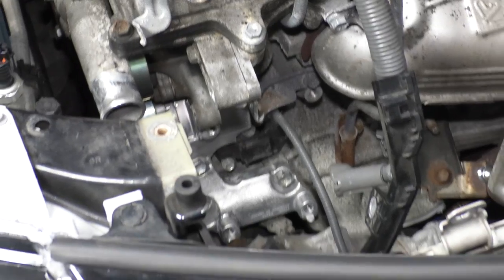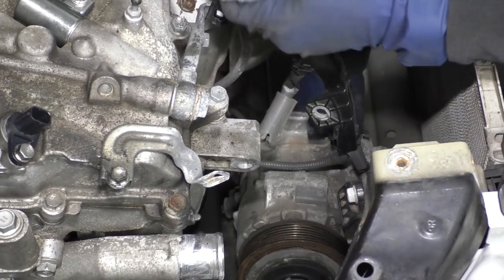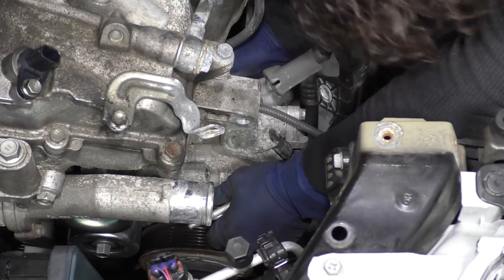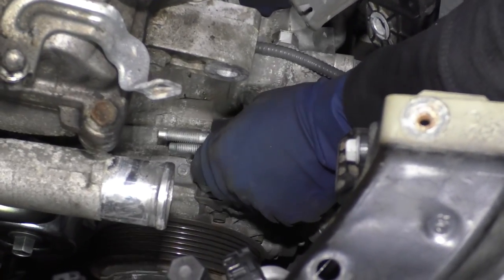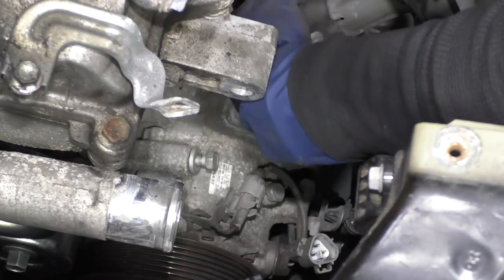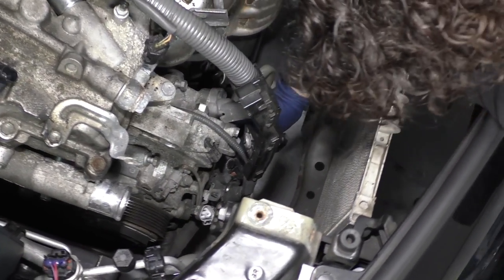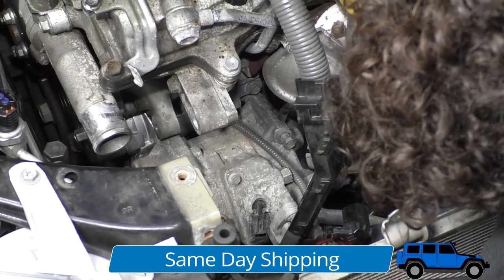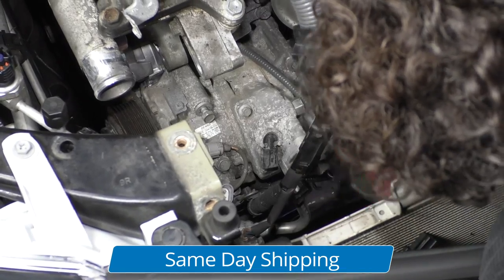Now we're going to mount that alternator. Now that the tensioner is installed, we can pick up the AC compressor once again and line it up. Install the bolts — I'm going to put the two top ones on first since it's easier to see and make sure those line up right, and then the bottom ones should fall right in. There's a bracket on the bottom right side — make sure the bolt goes through that bracket. It's a 12 millimeter, so I'm going to use my electric three-eighths with a swivel socket to bottom them out.